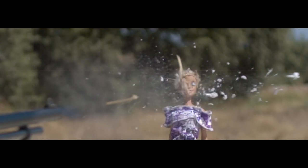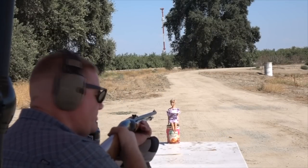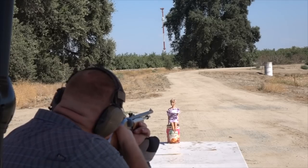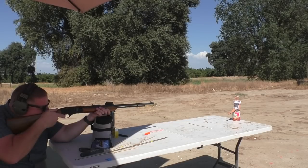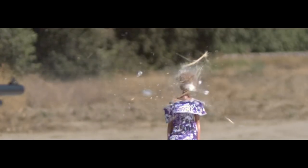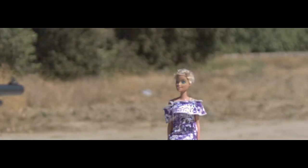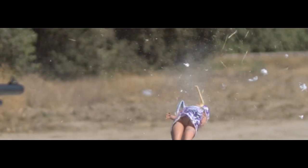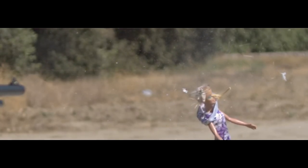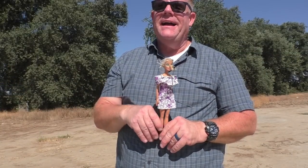The skewers were probably one of the most difficult projectiles we've ever tried to get to work, and a lot of it came down to just dumb luck — whether or not that particular skewer was strong enough to handle the shock. Greg really wants to hit her in the face with one of these. This is a redemption shot.